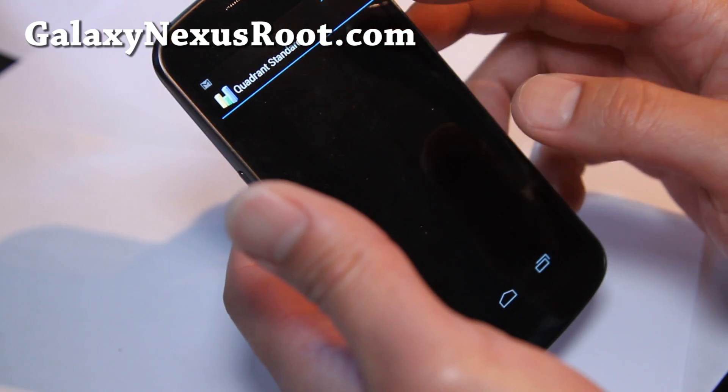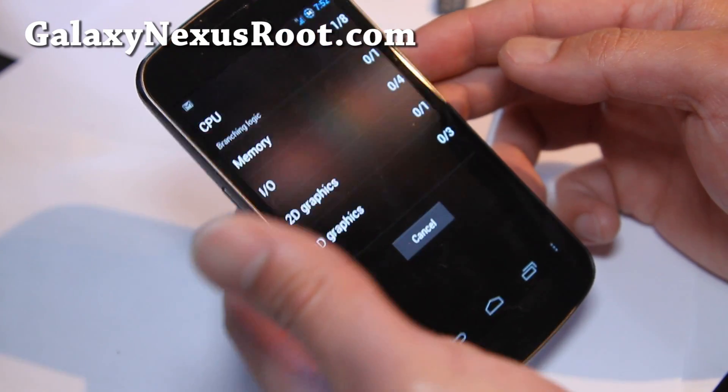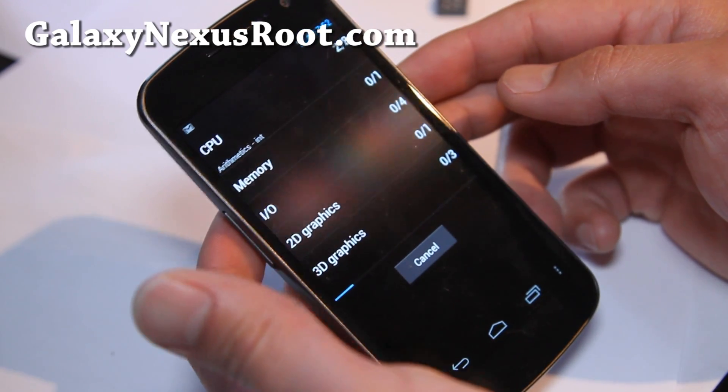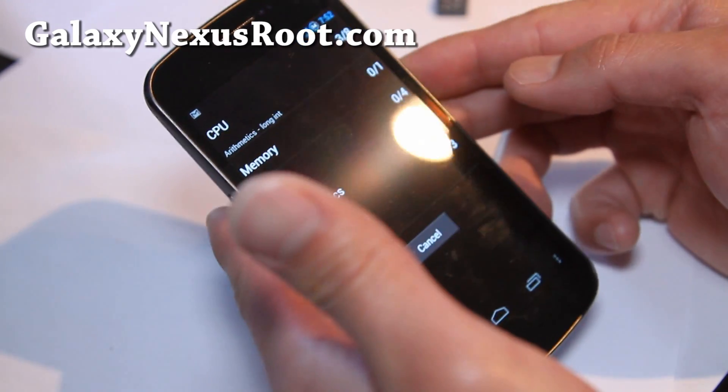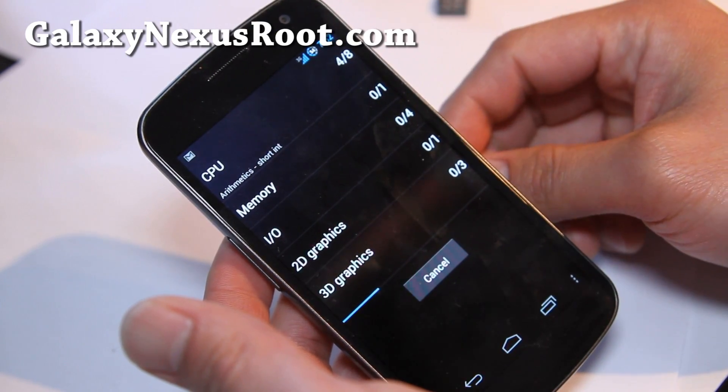The new Quadrant is supposed to be compatible with the new ICS ROM, so you'll get different results. I'll have to run results again.